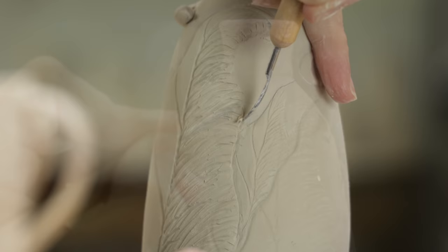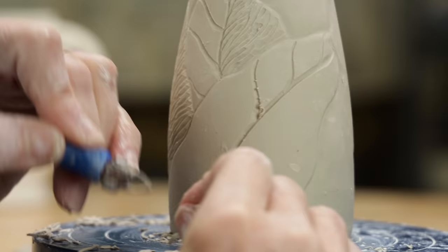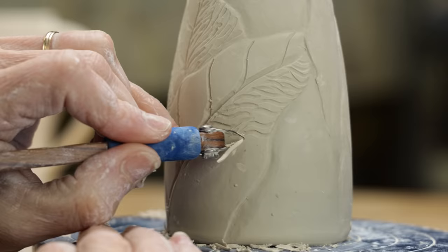Now back to the bird — I added more layers of carved feathers and I decided he needed a little clay for a leg so that he could perch on the leaf. I continued working on the details of the leaves, always alternating with the bird as he would dry out so quickly.